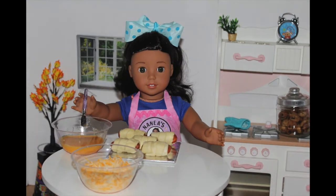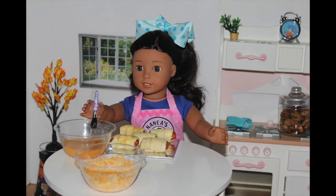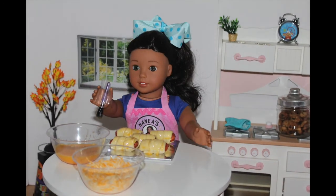Then you want to brush a little bit of egg onto the wraps and add a little cheese to the top. But if you don't have any cheese, or if you don't like cheese, you can just skip this step.